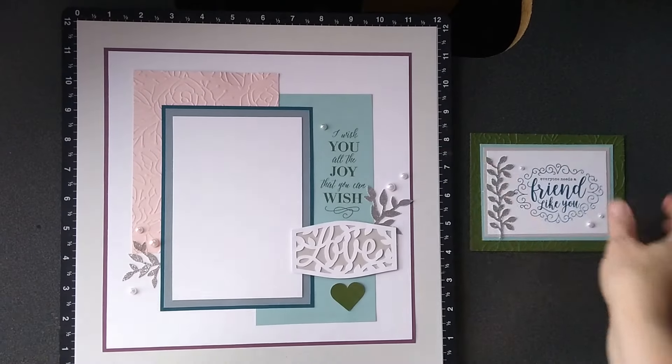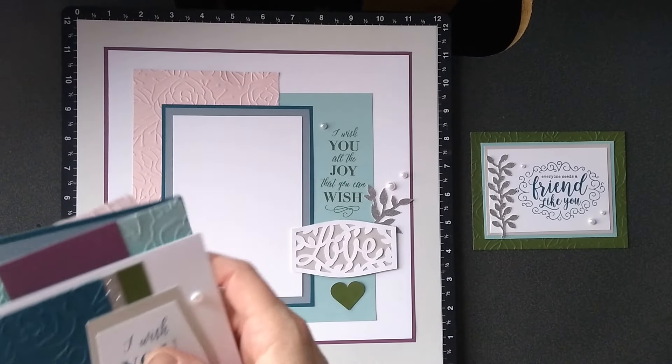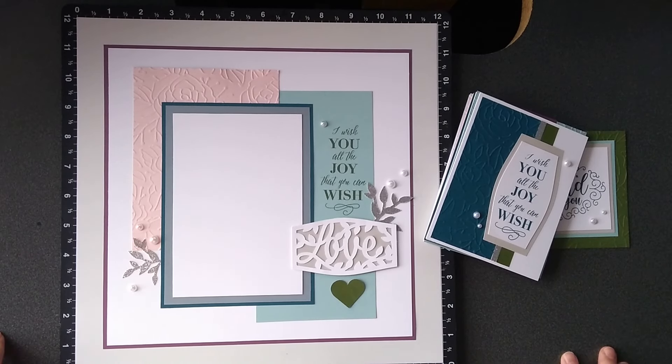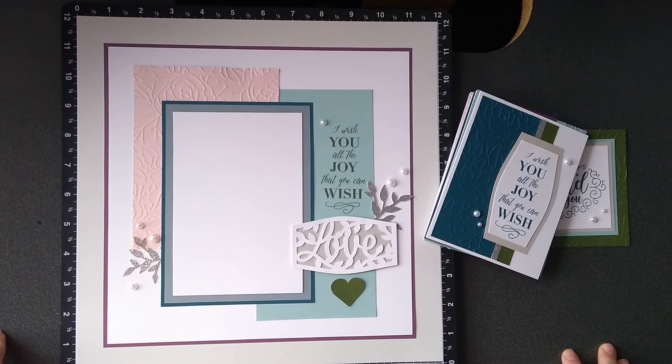The special is available through the end of August, so go claim yours today and enjoy the rest of the blog hop.